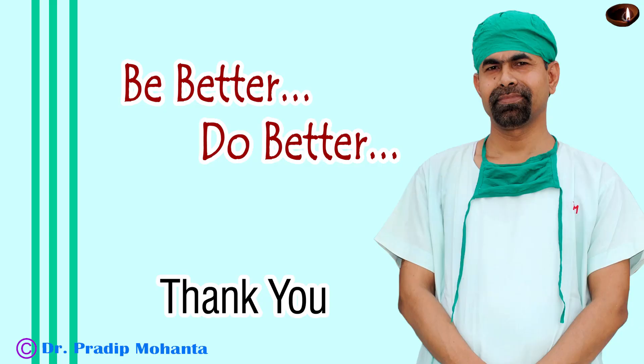Thank you very, very much for your attention. Hope this video will help you in developing your surgical skills. Don't wish it were easier — wish you were better. Don't wish for less problems — wish for more skills. Don't wish for less challenges — wish for more wisdom. Be a great surgeon and serve your patients with love, respect, empathy, and great surgical competence.